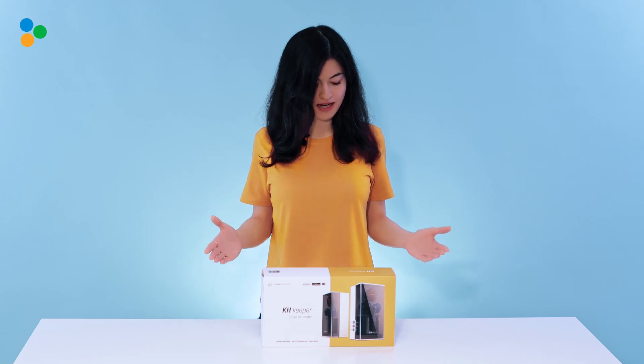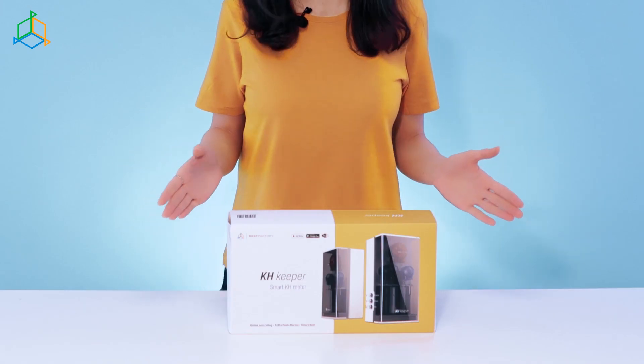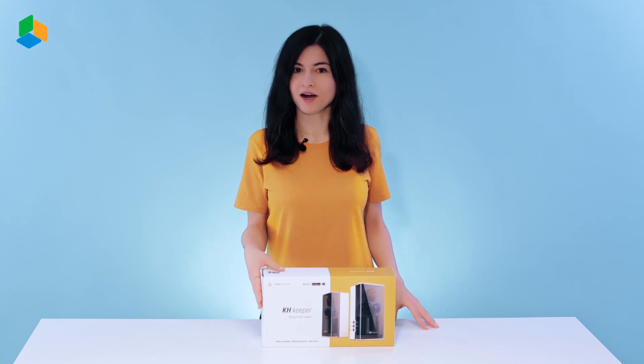What I have in this box in front of me is ReefFactory's latest product, KH Keeper. Just by looking at the box, you can see that the product has been designed to get attention. I'm going to tell you all about its functionality in a minute, but first, let's see what's inside of that box, shall we?